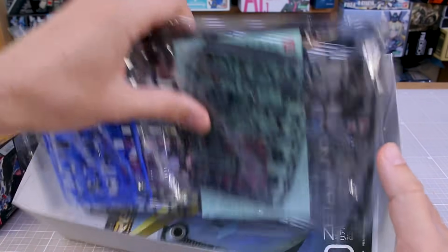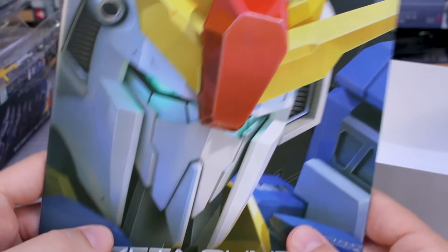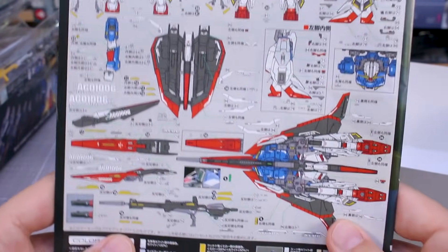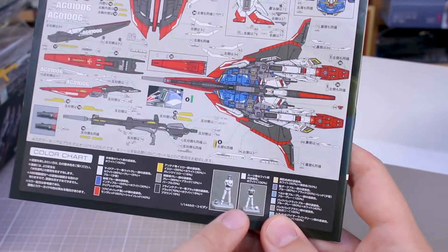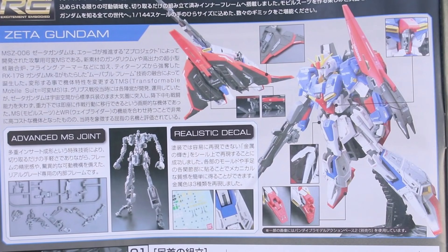We'll look at all the runners in detail in a moment — standard Gundam colors: white, red, blue, yellow. On the front of the manual is the same image from the box, the close-up of Zeta Gundam's head. The back has the decal layout. The color chart at the bottom features very standard colors, easy to figure out, plus a color guide for the pilot figure. Opening up inside, you've got your parts list and then straight into construction, with some sections in Japanese containing details about the kit.